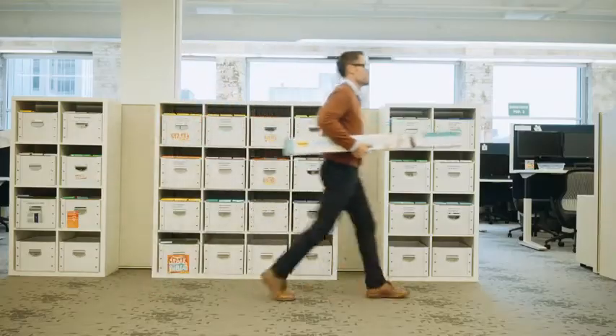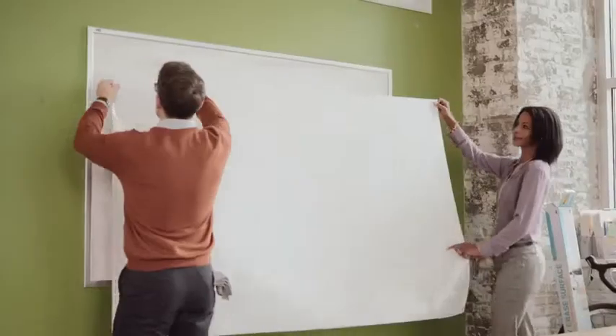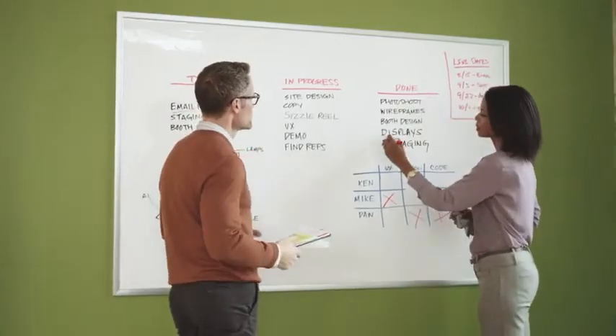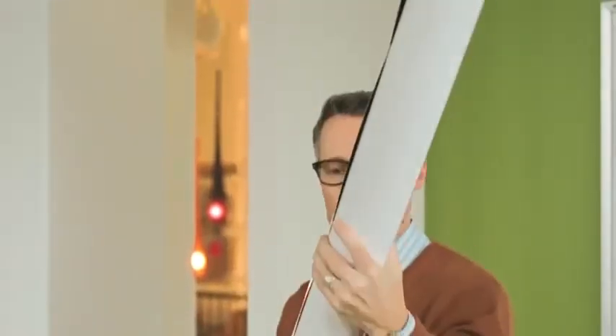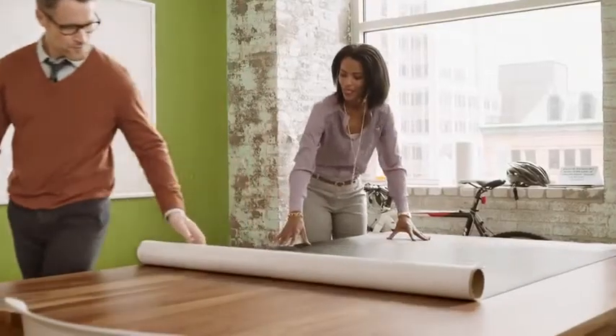Have an existing whiteboard that's due for a makeover? Look no further than Post-it Dry Erase Surface. The high-performance material is easy to install and stain proof, making it an ideal replacement for worn out surfaces. Get started by cleaning and drying your existing whiteboard, removing any residue, then unroll the Post-it Dry Erase Surface on a flat, clean area.